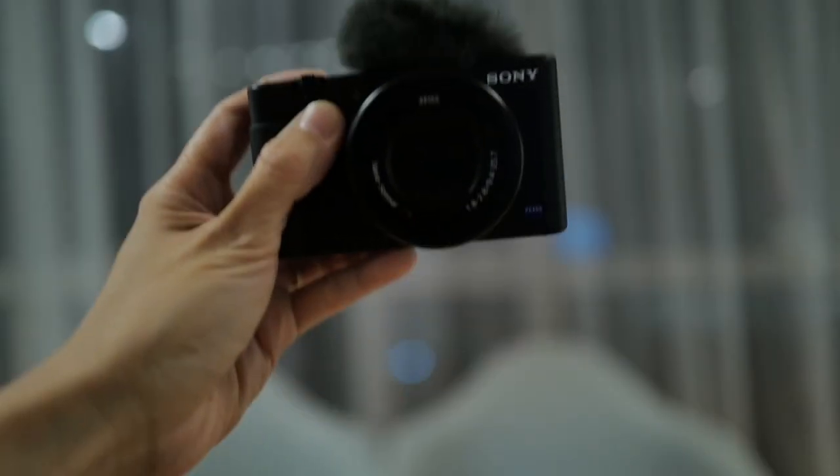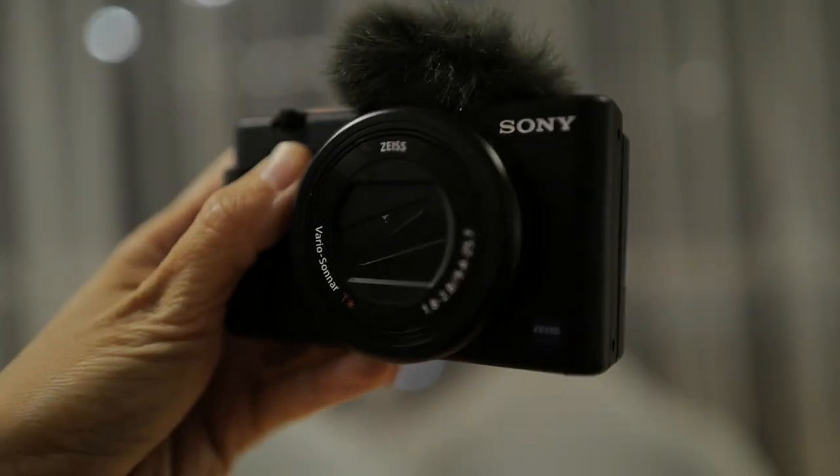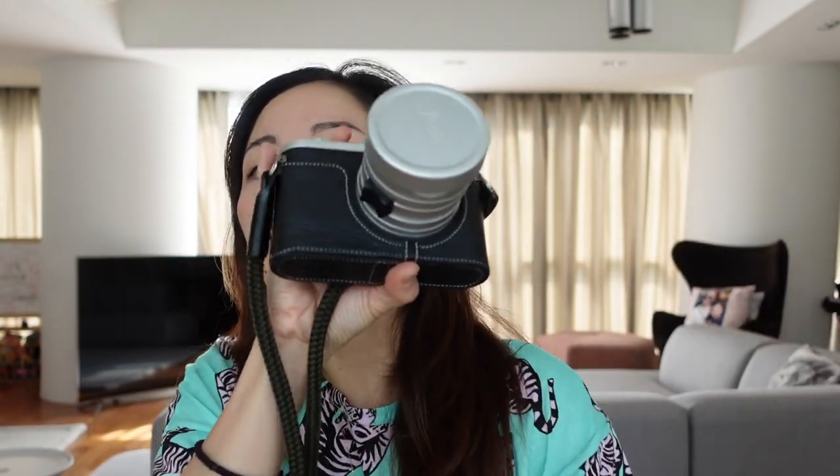This camera is lightweight and tiny — it weighs just 300 grams, which any girl can handle for a full day. It is a compact camera, not a DSLR or mirrorless. The Canon 5D Mark 3 with lens weighs about 1.5 kilograms — I'm literally doing weights with that thing. Even the Leica, which is fairly compact for full frame, is still hefty. The ZV1 is way lighter than all of those.